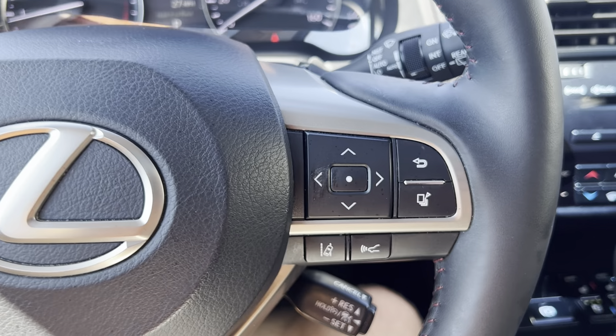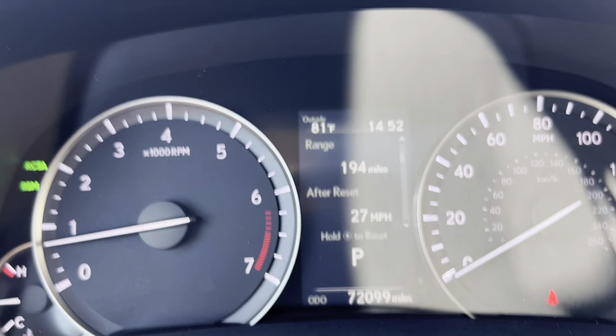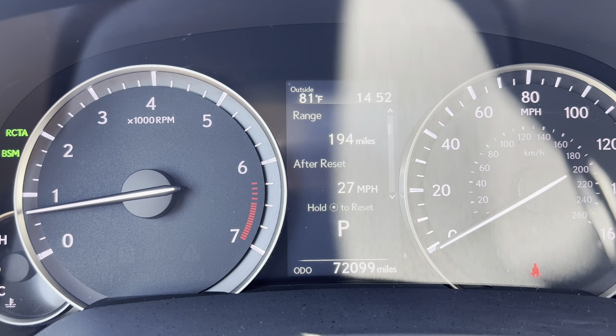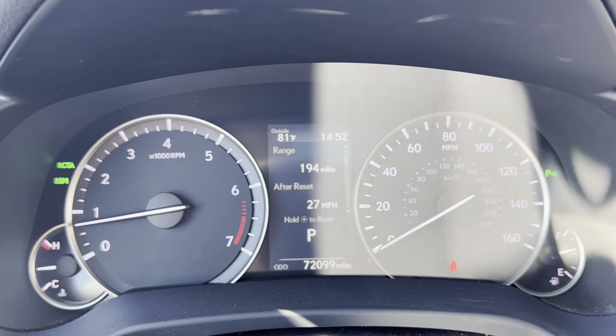Starting with the steering wheel, we do have steering wheel control buttons on either side. A close-up on your dash shows 72,099 miles. You've also got a temperature readout, the time, and other driving statistics up there.